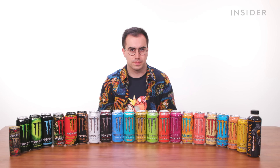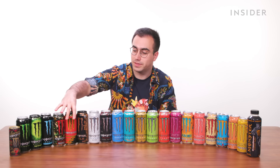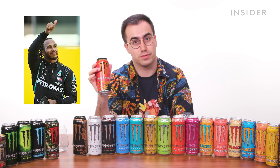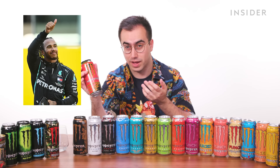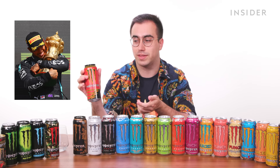Let's start with the classic Monster Energy drinks. In the UK, we have two flavors you won't find in the US. We could only get one today: the Lewis Hamilton 44 Monster Energy. Lewis Hamilton is a Formula One driver — one of the best of all time. He's got seven world championships, and when he races he wears his lucky number, 44. So they partnered with Lewis to create this drink.